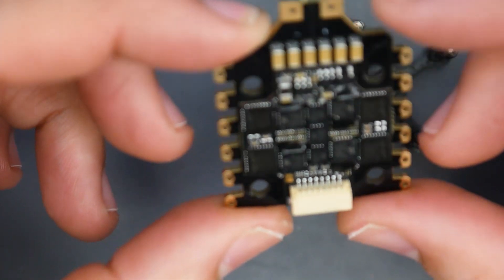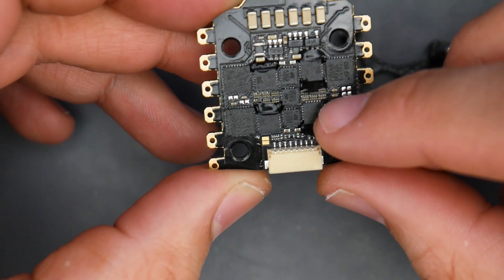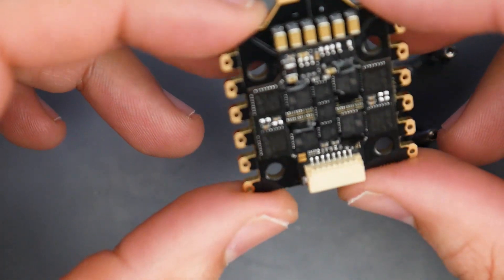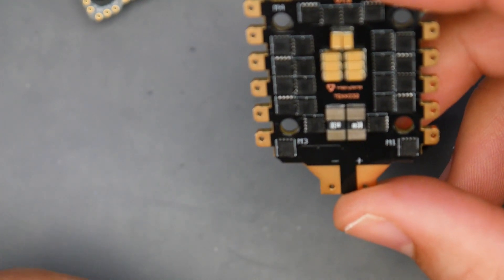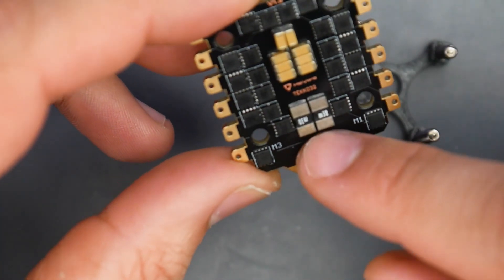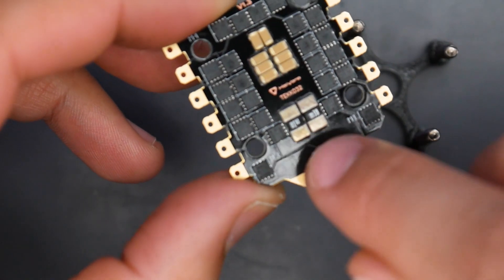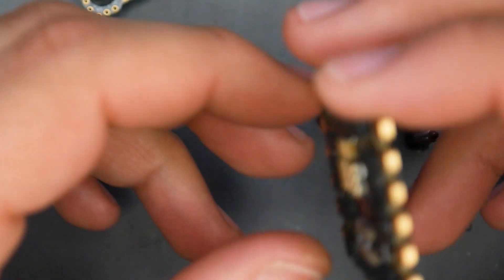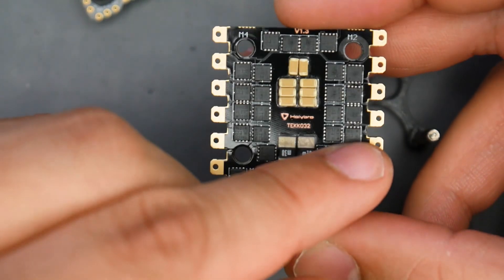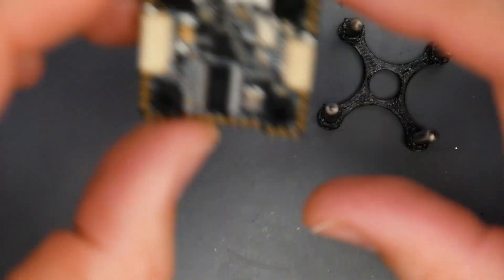This is just insane engineering — you can see how super tiny everything is. Those are incredibly small resistors; it's impressive how much they fit in here. I wish they'd utilized a bit more space for additional capacitors, especially in certain areas, but they clearly prioritized power delivery. The pads are actually edge-plated, which is a very expensive and high-quality process. The copper power delivery is going to be really great, especially knowing Holibro.